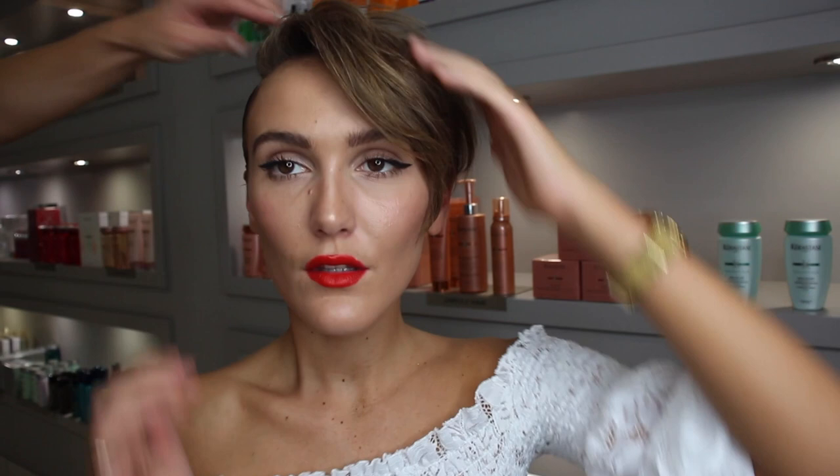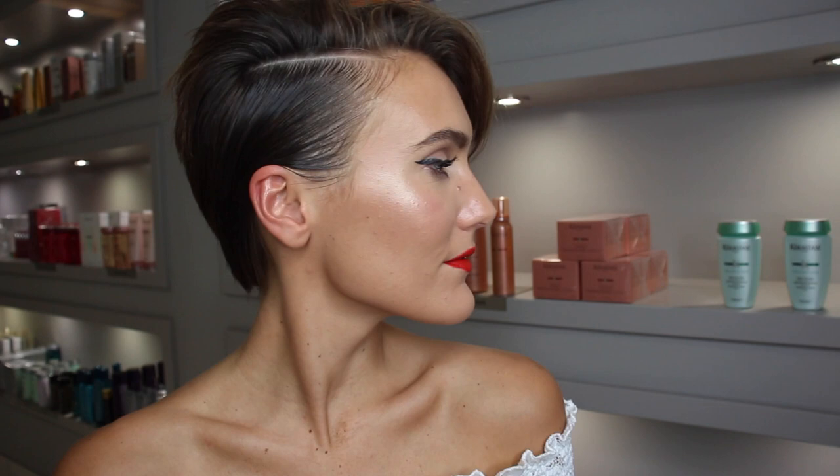Begin blow drying the top part of your hair to create some volume. Make sure the sides are nicely slicked down, then add some clay to your hands and work it through the center section to volumize that quiff. Add some hairspray and you're done. For a variation, brush the center part forward to create a very volumized fringe while keeping the sides nice and slick.